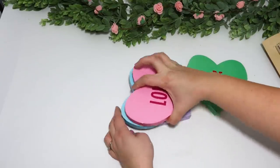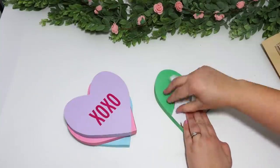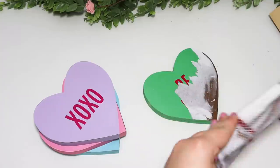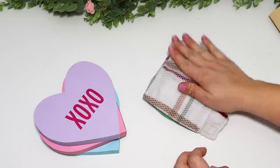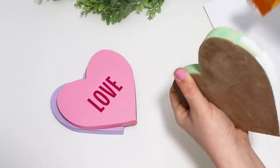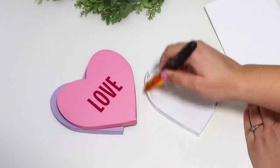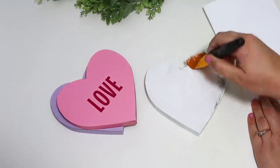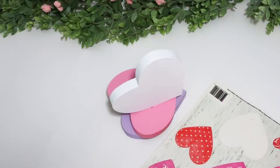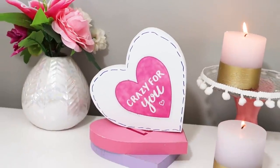I recently got some hearts from the Dollar Tree — they're a good size and I love the colors — but the green one wasn't my style, so I decided to make it over. They have paper on the front, so I took a wet washcloth to soak the paper and then used a combination of wiping with the wet cloth and a little scraper to peel the paper away — it came off 100%. The edges were just painted green so I painted over those with white paint and covered the entire front. I then used a window cling — a little heart that says 'crazy for you' — and went around the edges with a Sharpie to create a cute little stitched look.